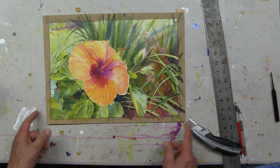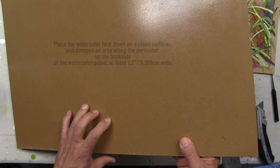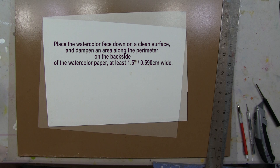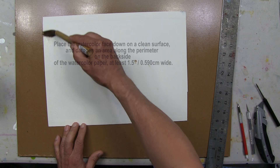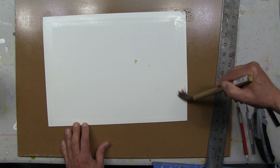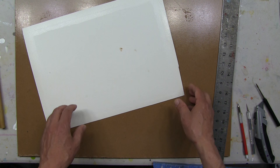So now the watercolor has been removed from the board, but it still has tape on it which I want to take off. I'll get a clean board — a piece of masonite that's been varnished many times — and place my watercolor face down on it. Why face down? Because I want to dampen the paper along where the tape is on the back. I'm dampening the back of the paper, which will make it easier to tear — just dampening it, not making it soaking wet. Then I'll flip it over.